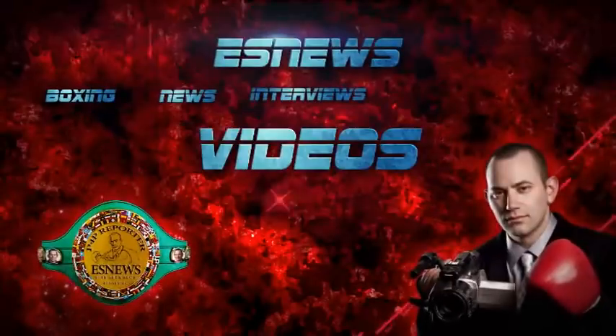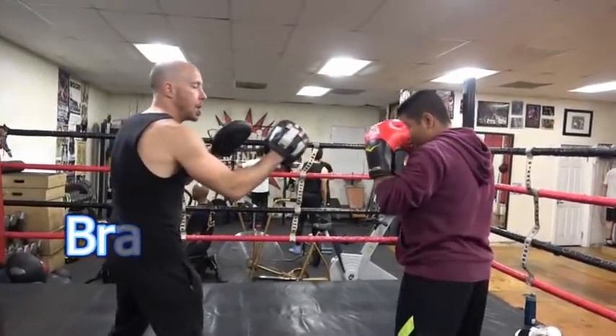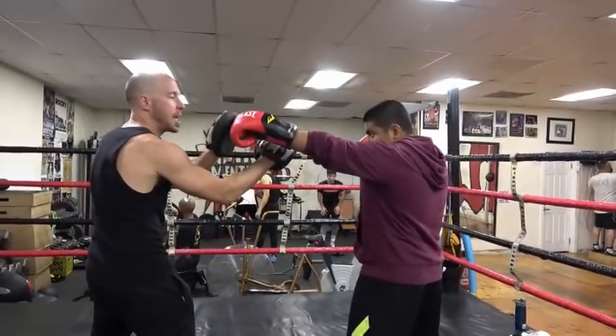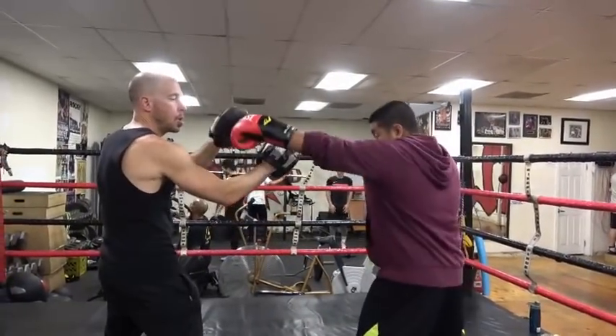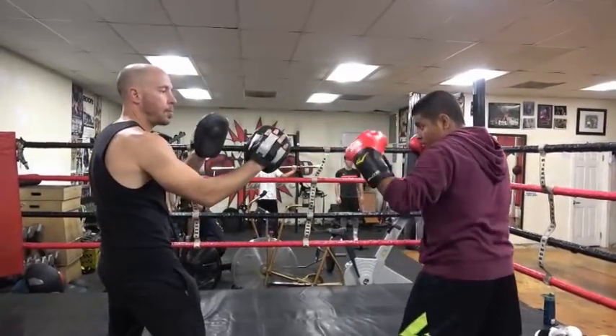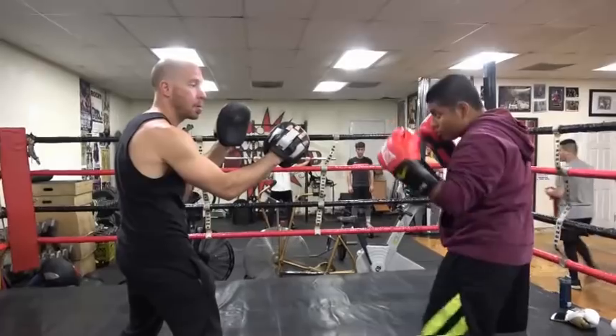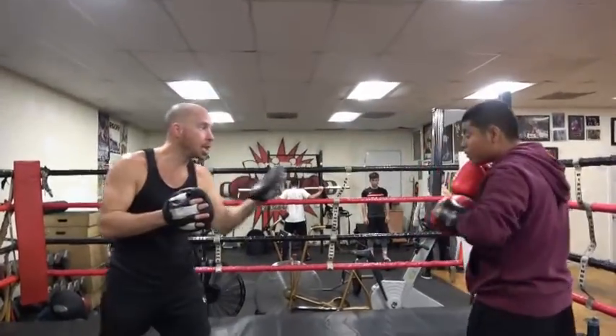Hands up. Hit this mitt, but you cannot touch this one. Let your hand rotate — rotation, rotation. Much better.